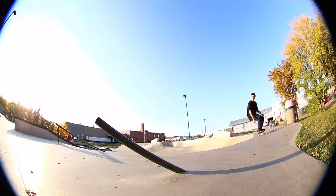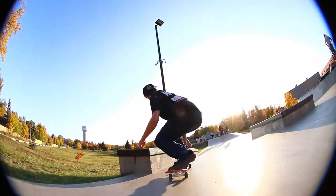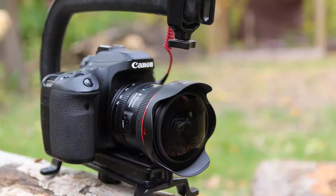One thing to keep in mind when watching the clips is that this is a fisheye lens and it doesn't have image stabilization. I'm also shooting on my 80D which doesn't have in-camera image stabilization. If you have a camera with built-in image stabilization you could probably get a much smoother look, but I was filming this without any stabilization besides my cam caddy.